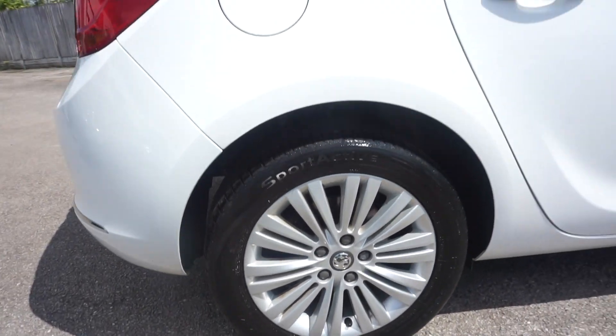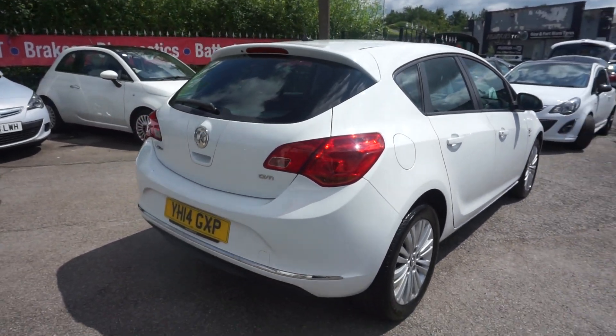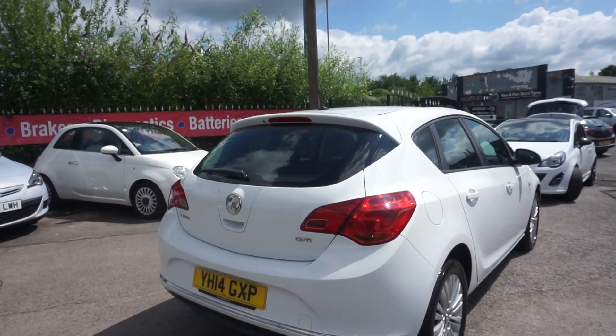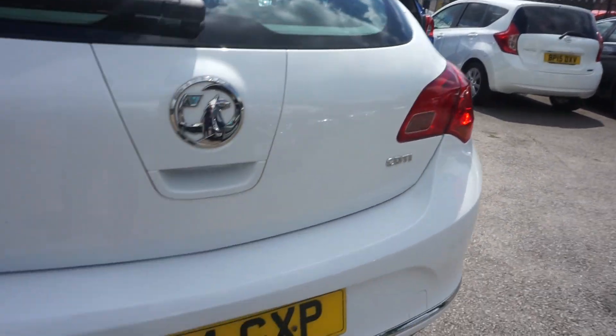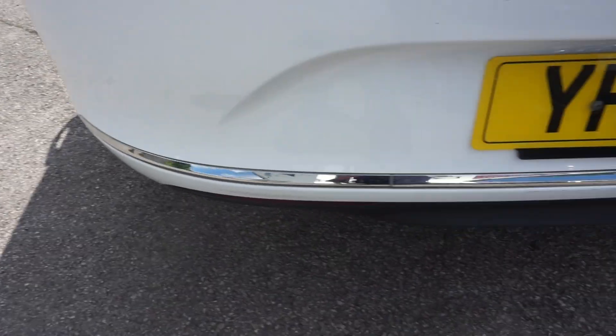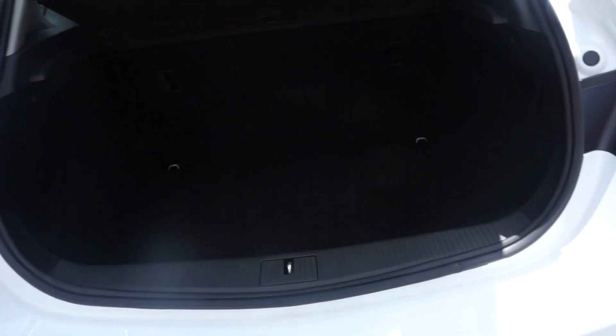The back is the same. It's £30 road tax, two owners in total — one previous keeper. It's a CDTI and it's got the silver trim that runs along the bottom of the bumper. Just showing the boot area now.